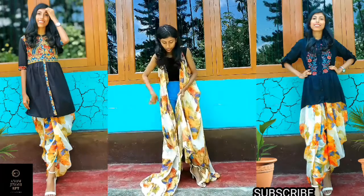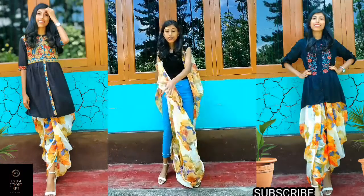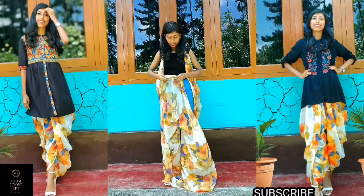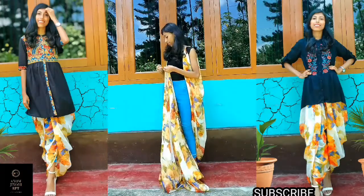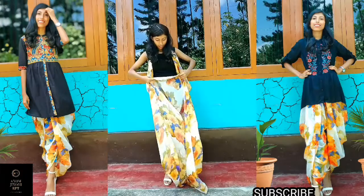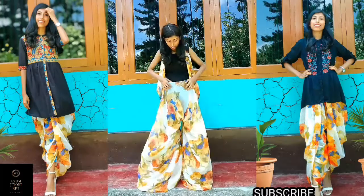फिर टाक की हुई मीडल पार्ट के जो दूसरा एंड है, उसको भी फ्रंट में टाक कर लेना है। मैंने यहाँ पर भी दूसरे एंड को एक सेफ्टी पिन से मार्क कर लिया था — आप भी मार्क कर सकते हैं। यहाँ आप अपने क्रॉच के अकॉर्डिंग एडजस्ट कर लीजिए ताकि हमें एक वॉटरफॉल इफेक्ट मिले।